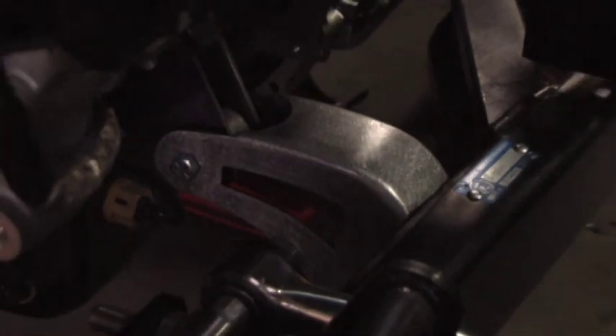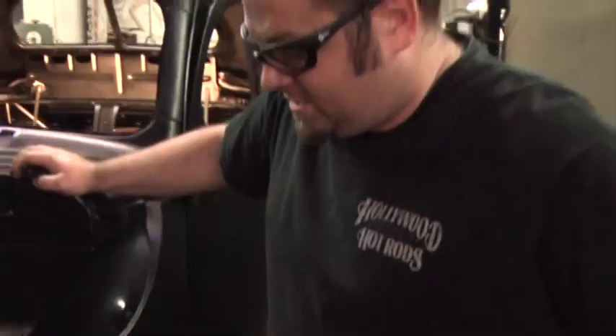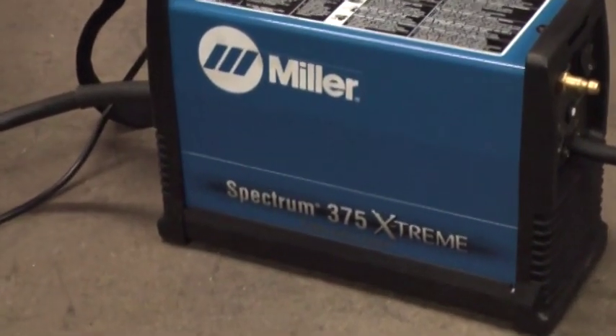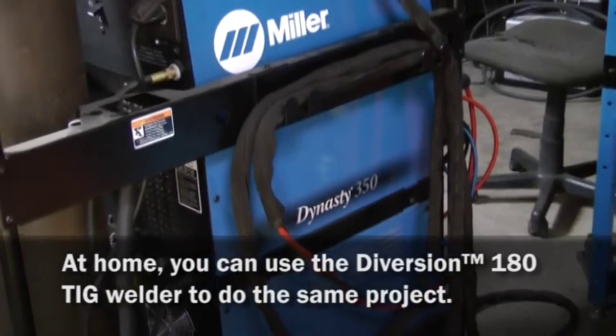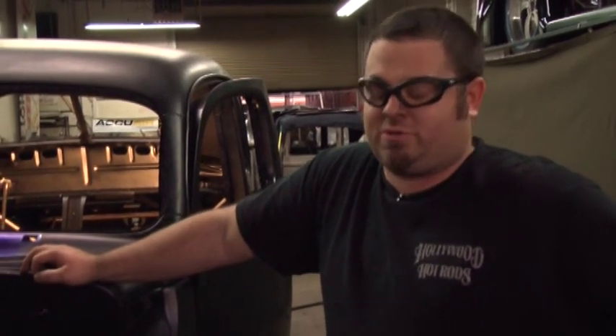This is one side of the motor mounts for the '40 Ford Street Rod Road Tour car. To make this I used the 375 plasma and the Dynasty 350 TIG welder. Fitment is important when you're putting these things together — your weld fitment is important and your penetration is important. So make sure you have your stuff fit well and get plenty of heat into your piece — that's my advice.